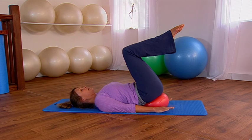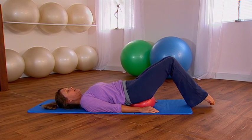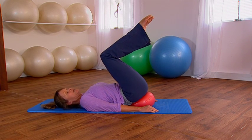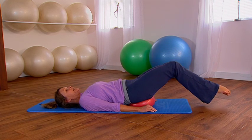Exhale, pull in the navel, lift the other leg, and then take both toes down. Breathe in as you lower the feet down. Exhale, pull your navel in to lift the weight of the leg. If you want to make it a bit harder, take the feet slightly further away — so you inhale as you lower.